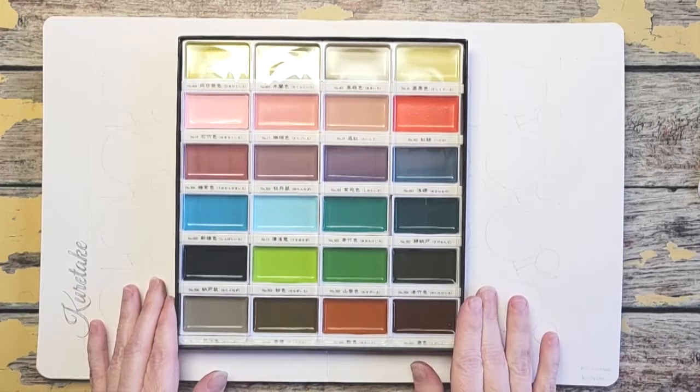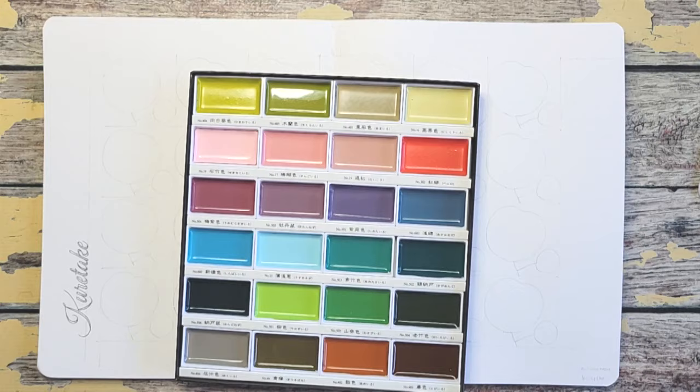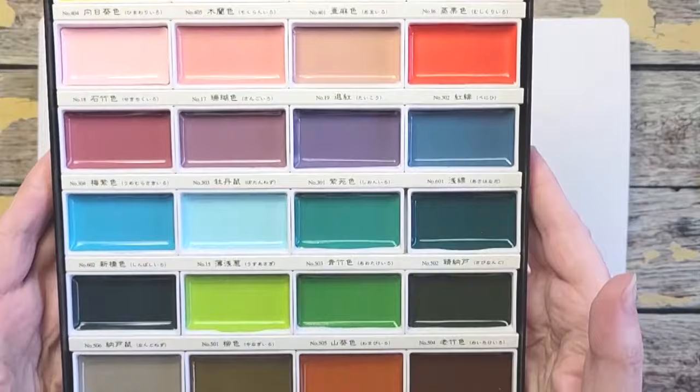It's got a plastic coating on it — I'll take that off. Aren't they gorgeous? I can't wait to swatch these. You can see they're so new.